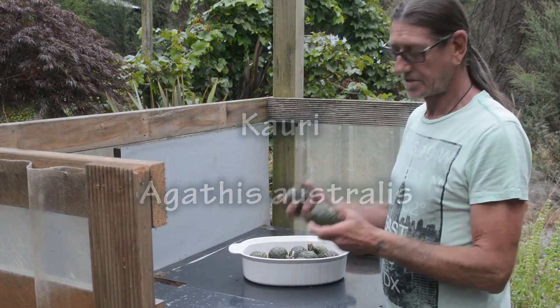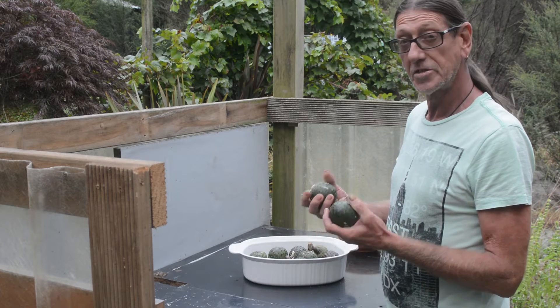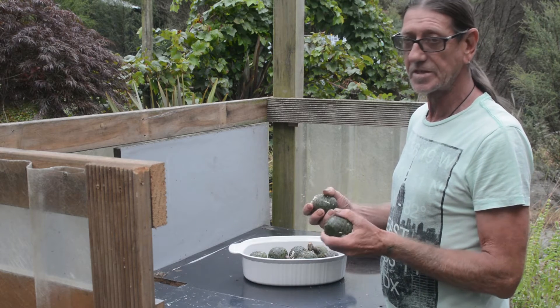The kauri produces cones, which are the female seed-bearing parts. The first two or three weeks in March is the time to pick these.